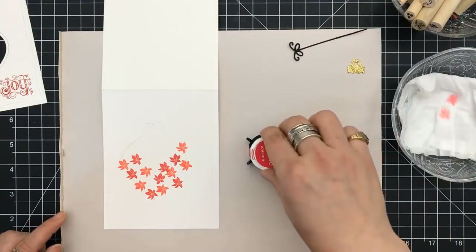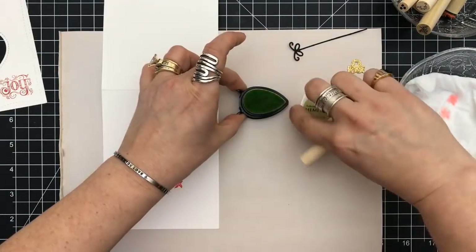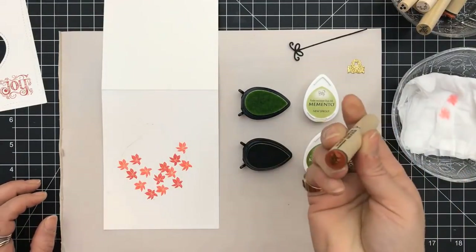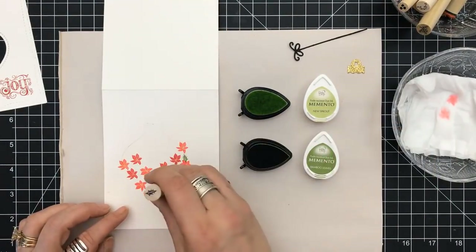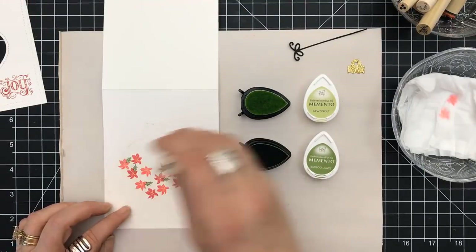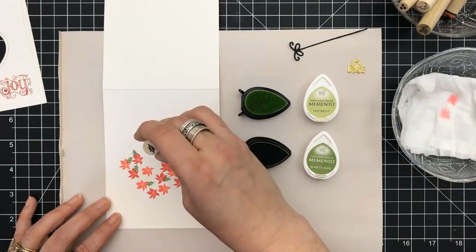The beauty of these peg stamps — you just stamp away. I use two colors to do the poinsettias. I'm now bringing in the holly leaves, using New Sprout and Bamboo. They have a registration mark, a line that's on the peg, and you just want to know where that is in relationship to your stamp so you can keep turning it, angling it, and placing the stamp wherever you want.